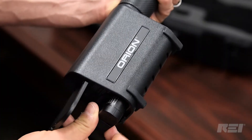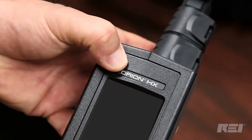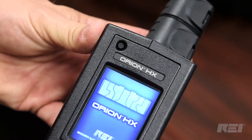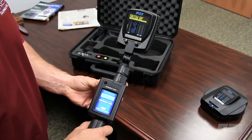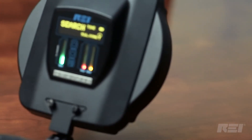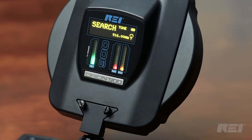The base pole and touchscreen controller automatically recognize the antenna head attached and display the corresponding charts and responses. The transmit power, second harmonic, and third harmonic responses are displayed in your line of sight.